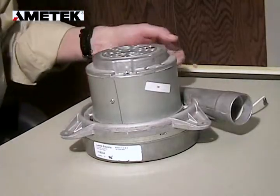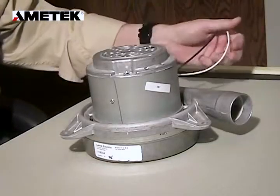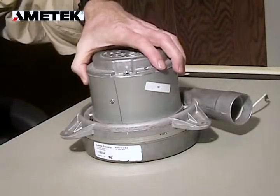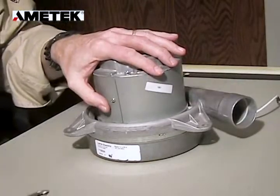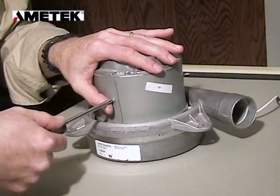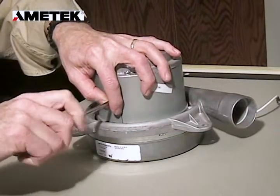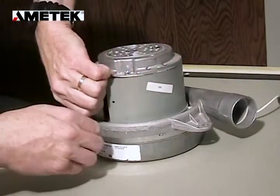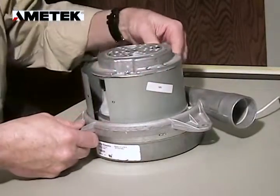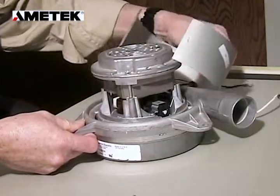The first thing we want to do is make sure that the power is disconnected from the motor. The sideband of the motor is held in place with one Phillips screw. Take your Phillips screwdriver and remove the sideband, pulling it back so we can have access to both brushes.